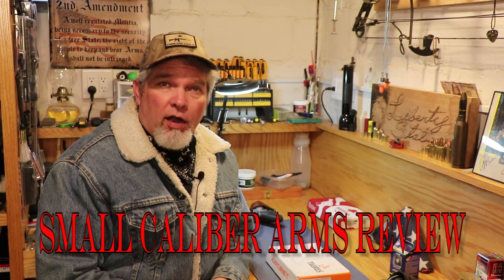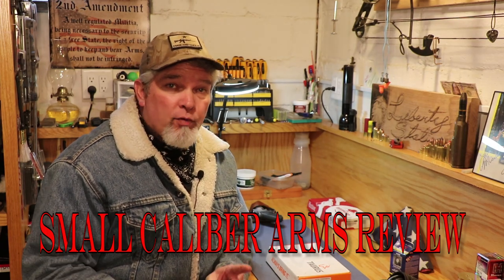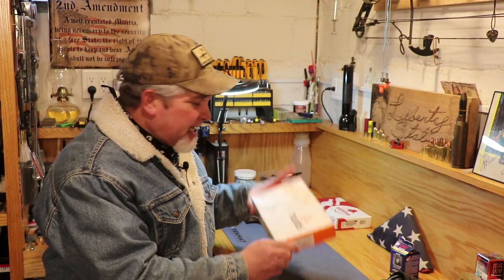Hi everybody, welcome back to Small Caliber Arms Review. I'm Richard and today before we get into the video I want you to hit that subscribe button down below and help me out. We're going to open up this cardboard box from Taurus and see what's inside.